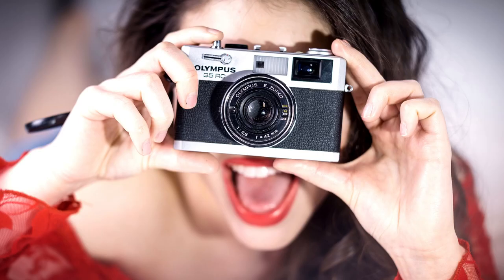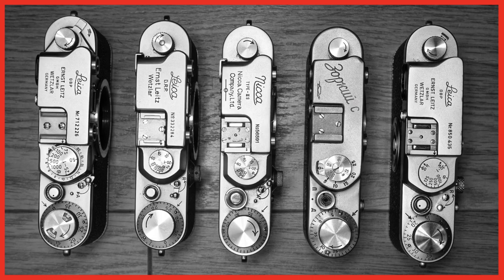Hello, welcome back, Matt here. If you like small rangefinder cameras, stay tuned. If you've seen this channel before, you know I love small rangefinder cameras, such as the vintage Leica 3 or Barnack cameras.